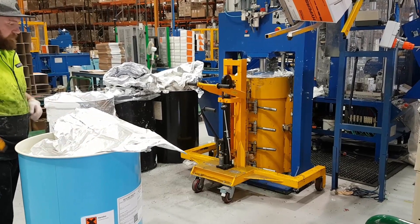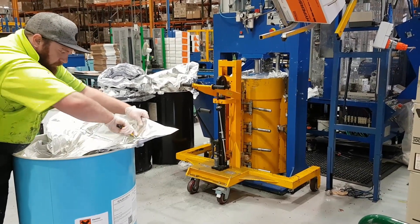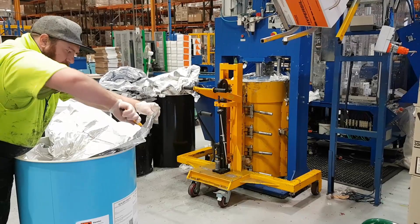So as you can see here, this is a drum of silicon — it's 200 kilograms, it packs 650 cartridges all up.